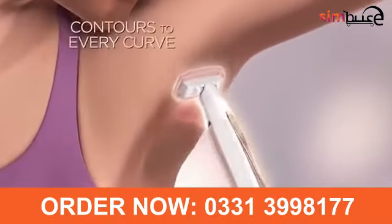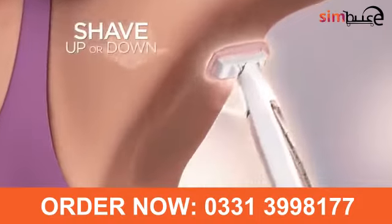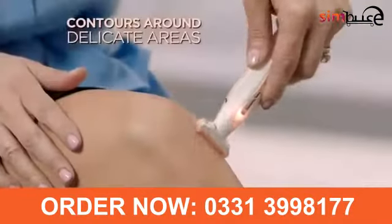Pivoting head that contours to every curve, and it's bi-directional, so you can shave up or down. It's so gentle. I can shave forward, backward. It perfectly contours to your body because of the pivoting head.